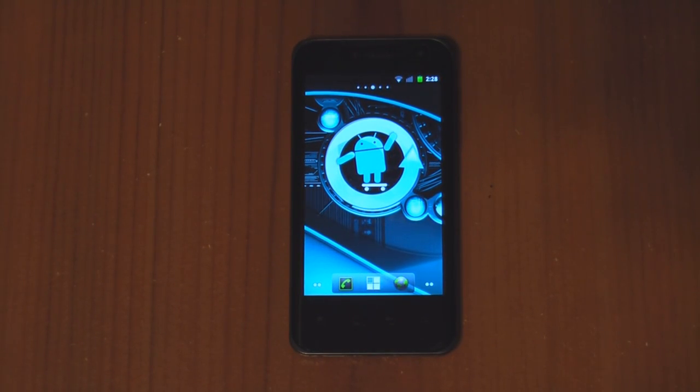This video is going to be a supplement to my how-to install CyanogenMod 7 on the T-Mobile G2X. What I'm going to show you is how to manually install the Google Apps, since they won't come with the ROM itself and since we did a full factory wipe.